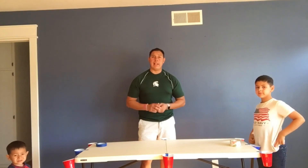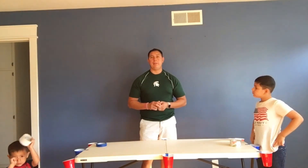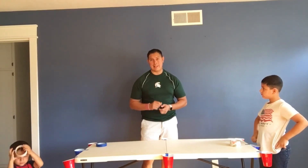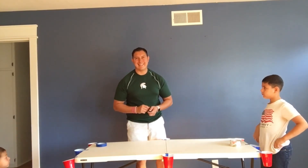I hope you enjoyed that game of pool. Please don't forget to like, subscribe, and comment. Until next time, take care. Bye!